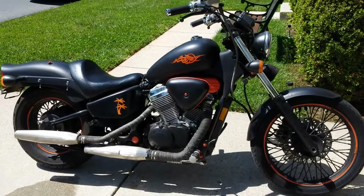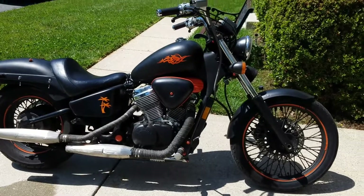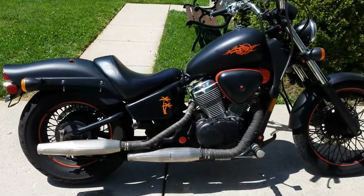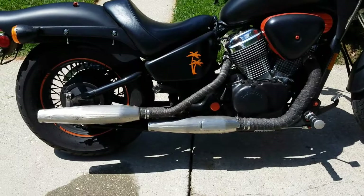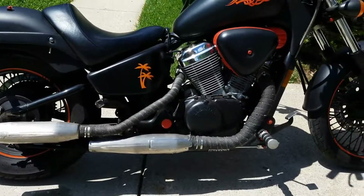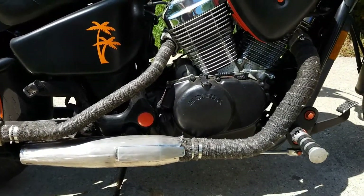Here is a 1999 Honda Shadow VT 600 — tastefully put together with very nice colors. It was painted flat black, also called denim black. The exhaust pipes were cleaned up inside and out, polished so they look like stainless steel, and wrapped with exhaust wrap.